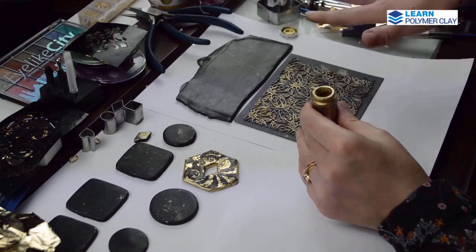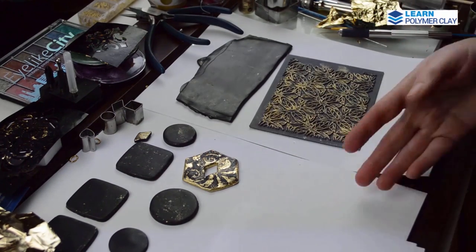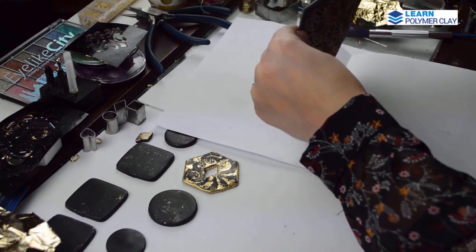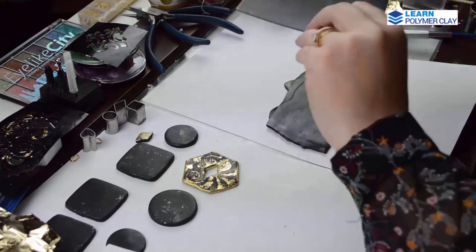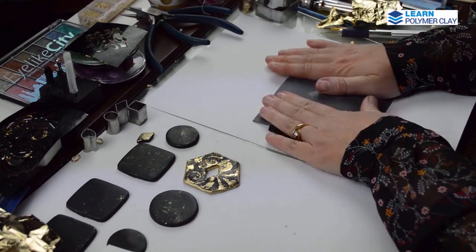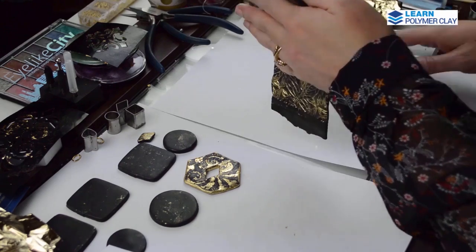This is going to be the back of the larger focal bead. Don't forget to remove the extra mica before applying your texture plate onto the polymer clay. I'm using a roller to get a better impression into the polymer clay, and I'm also pressing firmly with my hands on the texture plate to have a very nice design. Then I flip the polymer clay sheet.